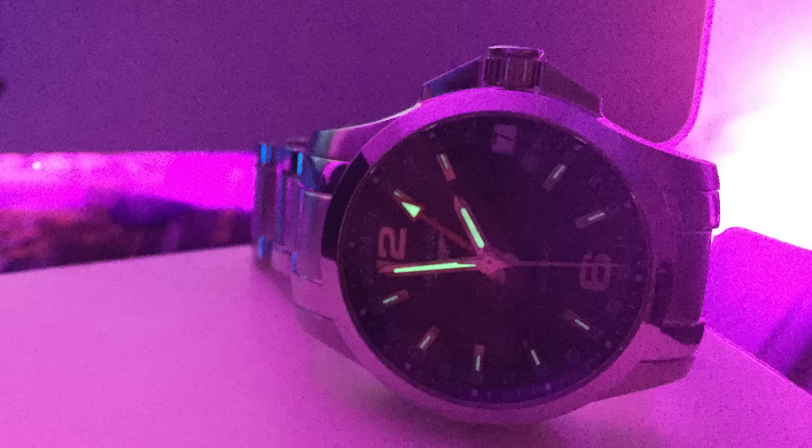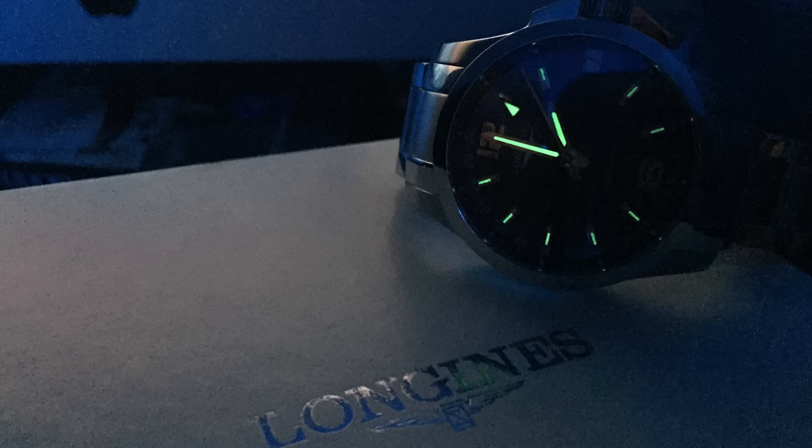I've attempted to take some loom shots of this watch so you can see what it looks like in the dark. The pictures haven't come out great because it's just on an iPhone, but you'll get the idea. It's a nice loom — it does the job, it's nice and bright, and it looks pretty cool.